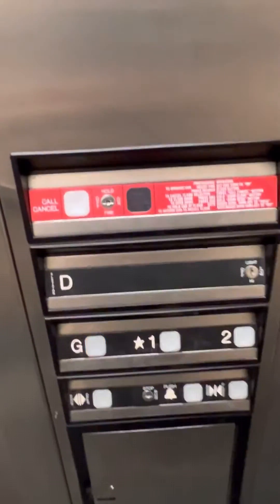All right, let's end the tour off at one. Let's watch the indicator. Let's watch the button go out. There we are. Let's watch the door close. That's it.